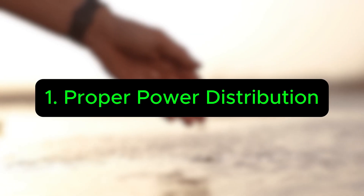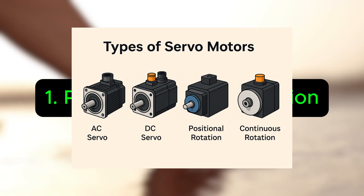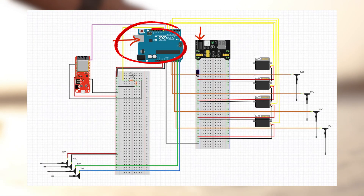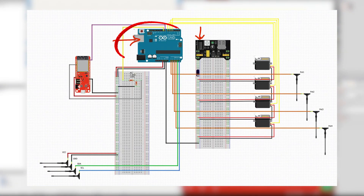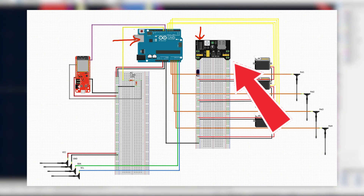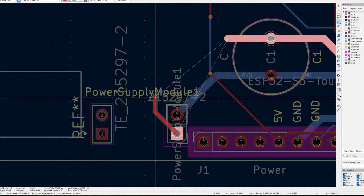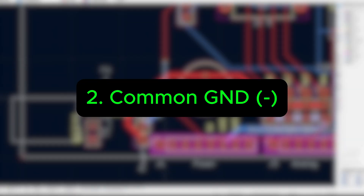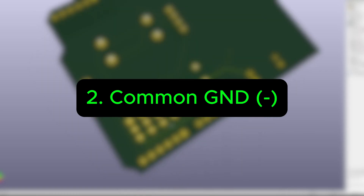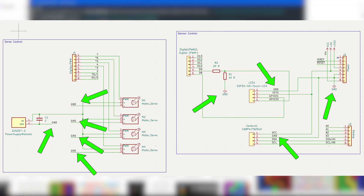Number one: power all your parts properly. Servos and motors are generally very hungry for power compared to other sensors, so don't rely on Arduinos to power all your servos and motors. It's almost always better to have an external battery or external power. Number two: share a common ground. All your sensors and motors should connect back to the same ground point — this keeps signals consistent so your board knows what zero really means, and you also reduce a lot of sensor noise.